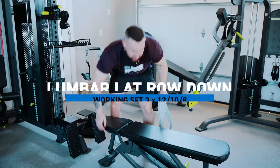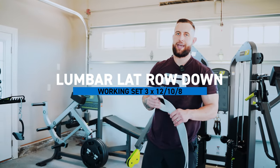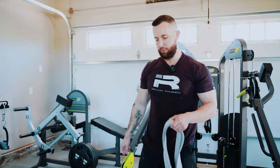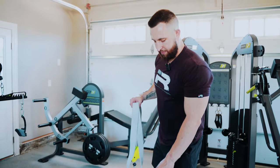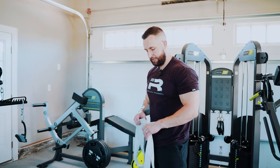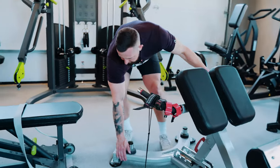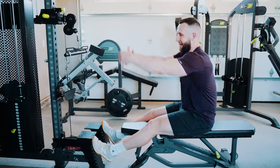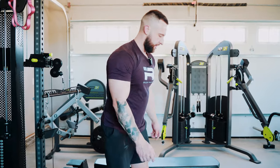Now we're doing what N1 calls the lat row down, targeting the lumbar portion of the lat with this movement. I use this band in a not-the-most-secure way to hold myself down in this seat. It works for now — I've got to think of a better way to keep myself anchored because as the load increases, the cable will pull me up out of the seat.